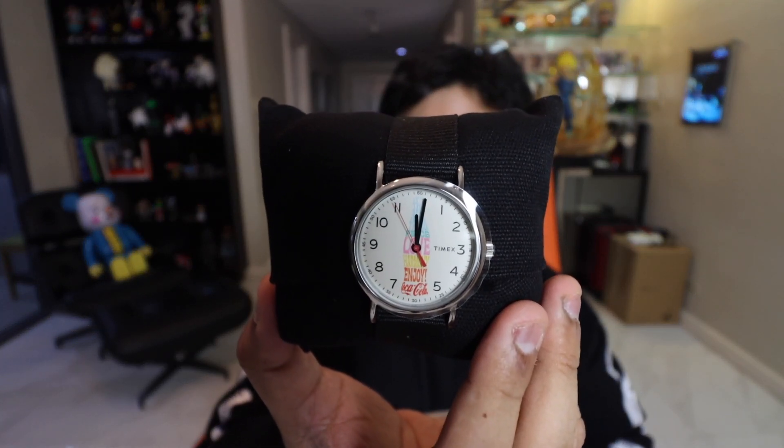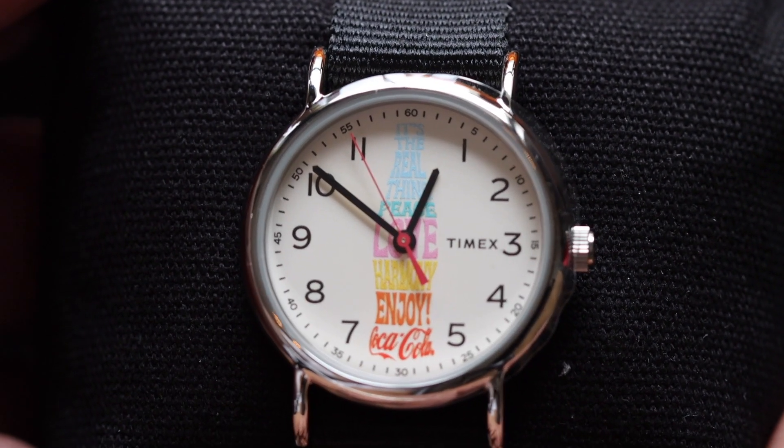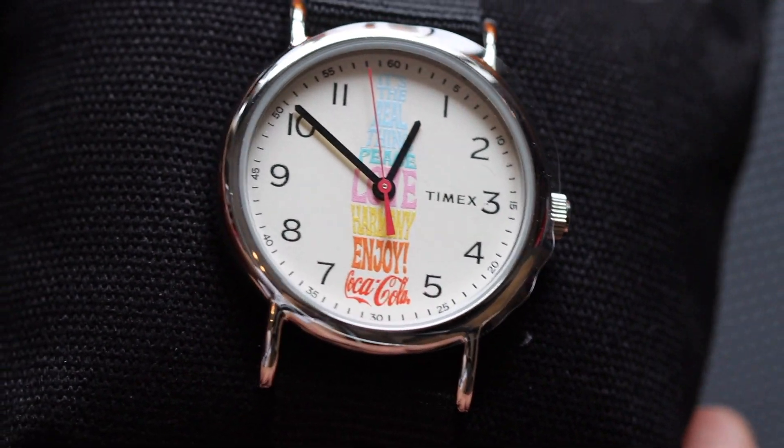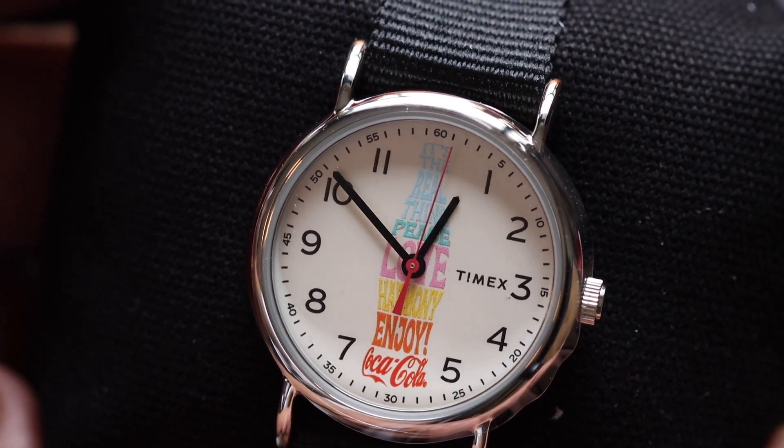We have two more watches — two Timex Weekenders in different designs. The first one has a fabric band and features the shape of a Coca-Cola bottle on the dial, with the words peace, love, harmony, and joy, plus the Coca-Cola logo. This weekender sells for a little over 4,000 pesos. By the way, everybody who buys a Timex Coca-Cola watch until January 31st on the Timex Philippines website gets a free Timex digital watch — a great freebie with your purchase.